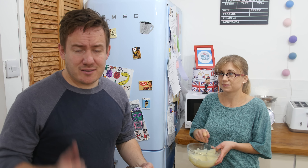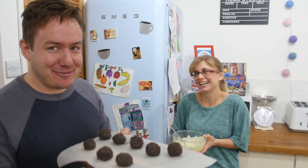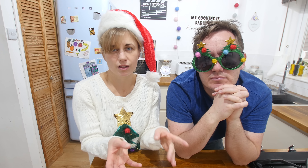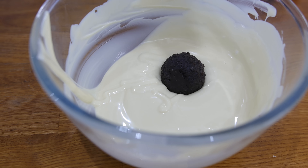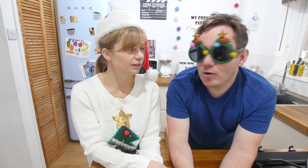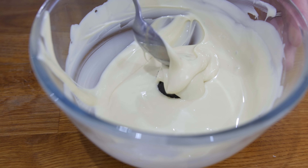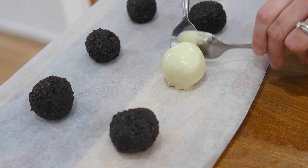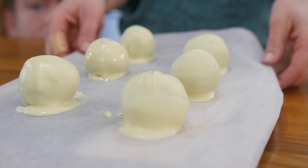Place them on baking parchment and put them in the fridge — ideally overnight to set, but an hour or two will do, or shove them in the freezer. Melt up some white chocolate, then plop your oreo truffle into the bowl. Coat the ball in chocolate using a spoon, then lift it out gently with a fork so the excess chocolate runs away. Place it down and it should form a teeny little puddle which looks like melted snow and gives it something to stand on.